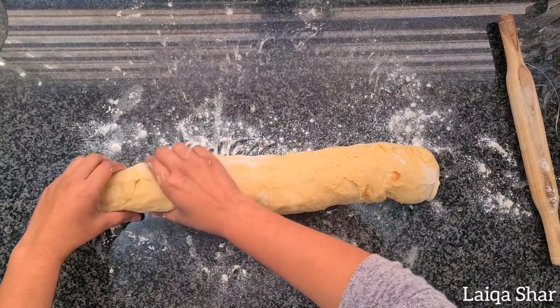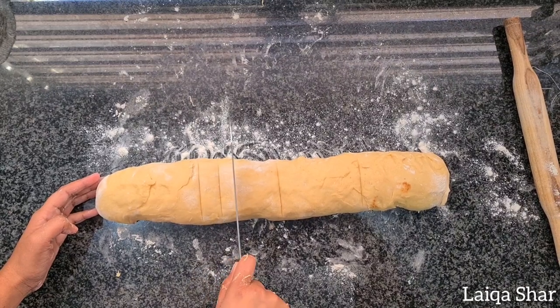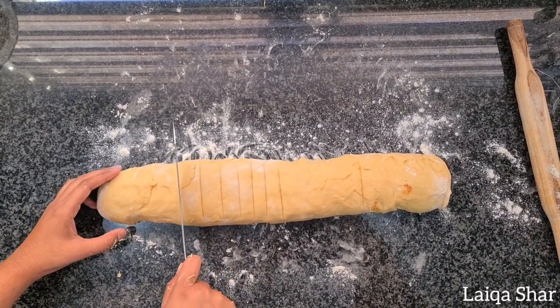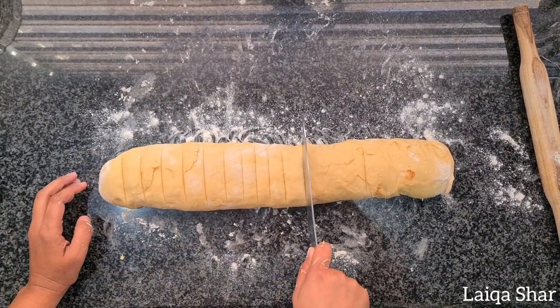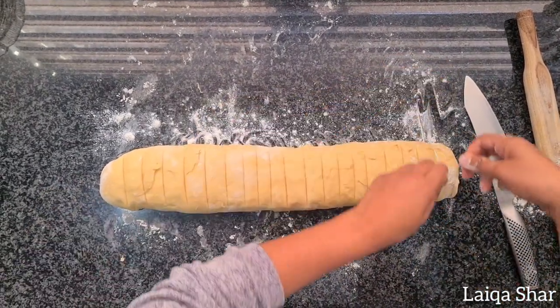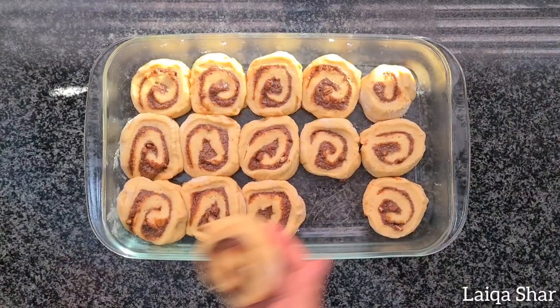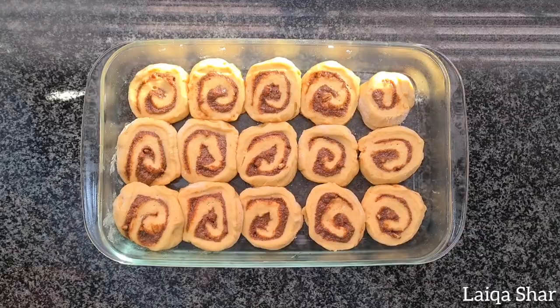Divide your dough into 12 to 20 pieces. I bake this one with 15 in one tray and 5 in another. Use a piece of dental floss to make clean cuts and place the pieces into a greased baking tray. Cover with some cling wrap and allow it to rise for another 30 minutes.